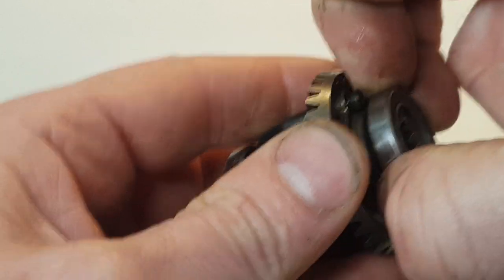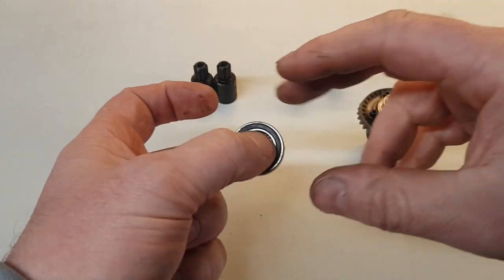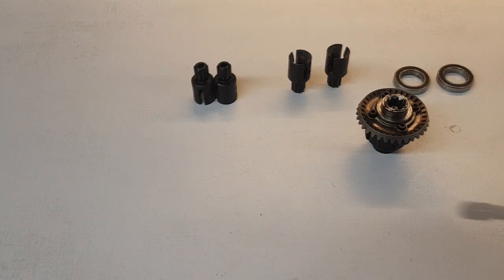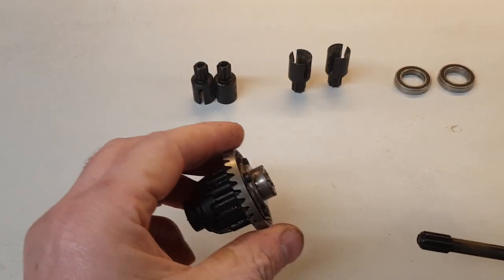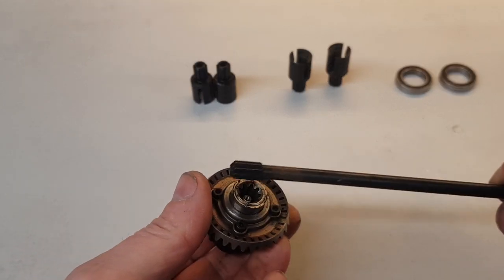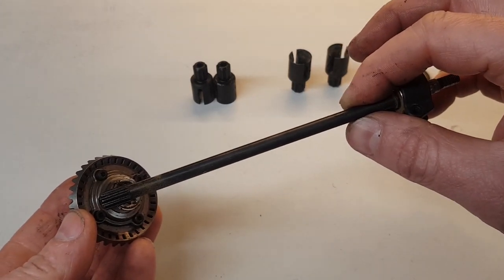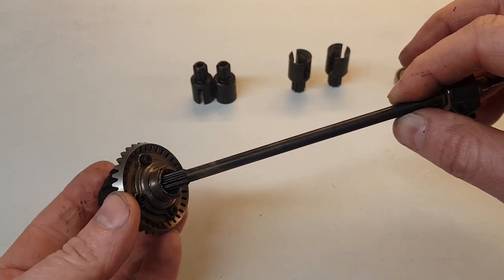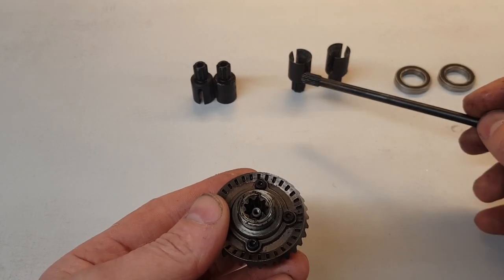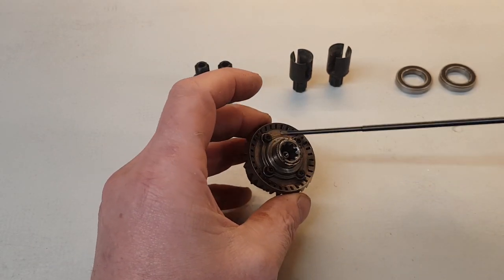We can now remove the bearings. As I always do, a quick check: does the bearing feel smooth? Yes, that feels fine. Something I've seen some people mention is using this rear diff in the back of the truck as a differential — but you can't. You need to buy the proper Traxxas conversion kit. This is the rear shaft, and as you can see it does not fit in there. You've got an axle in there which the drive cups bolt onto, so the rear shaft simply does not fit.